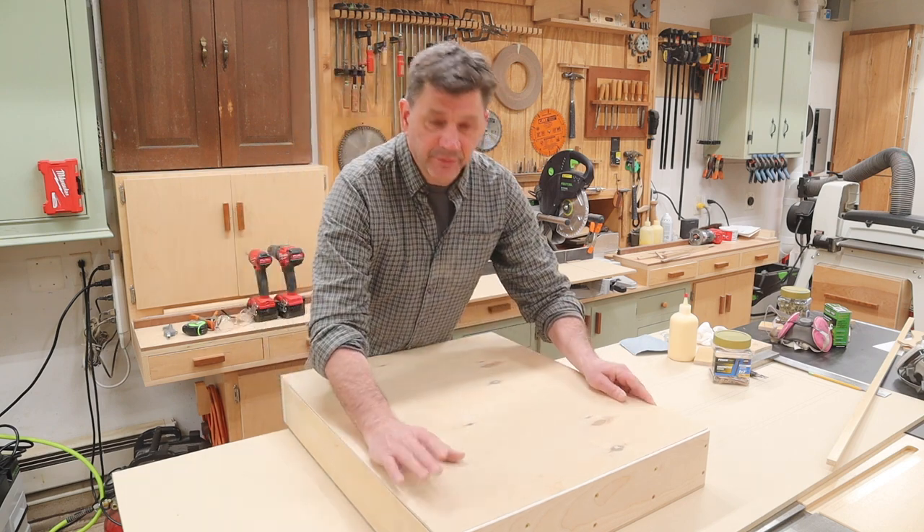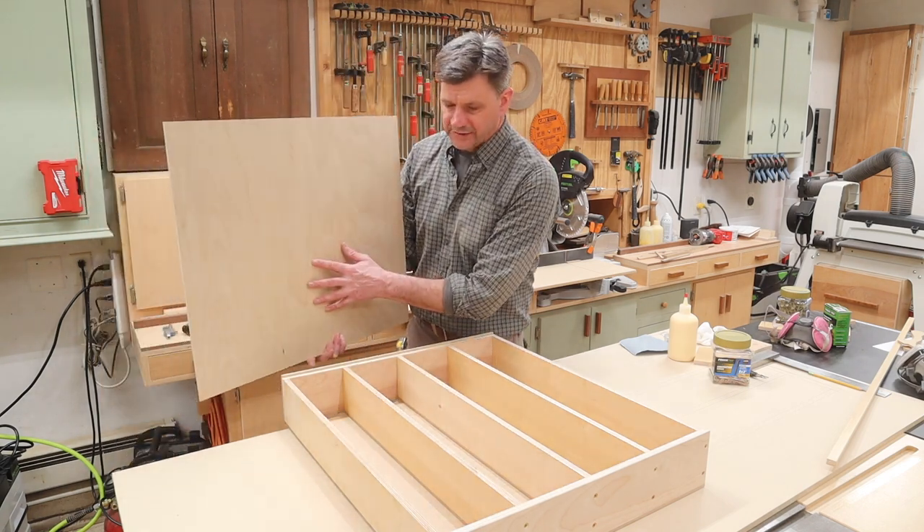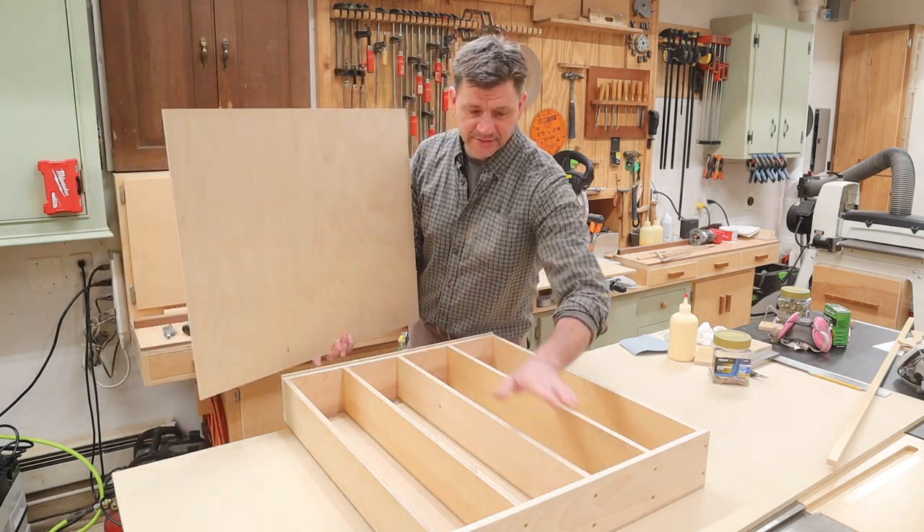Before I attach the back, I'll give the back and the cabinet a coat of finish, and then I'll attach the back screwing into the sides and the shelves.